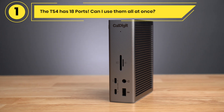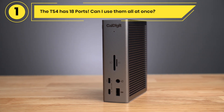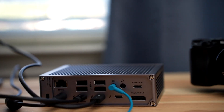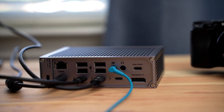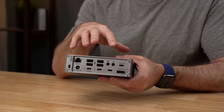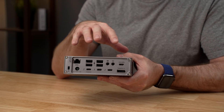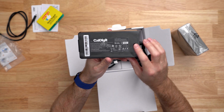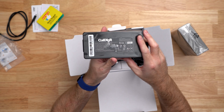The TS4 has 18 ports — can I use them all at once? Yes, all 18 ports can be used at once, with one exception: the three audio ports. You can either use the front audio combo jack or the rear audio in and out ports at a time, with the front audio port having higher priority. The remaining ports, including all USB and Thunderbolt ports, can all be used simultaneously. The TS4's 230-watt power supply can power all of these ports and charge the laptop at the same time.